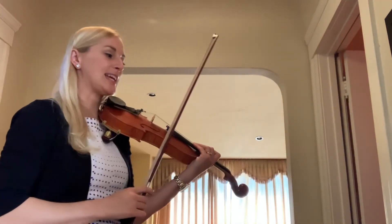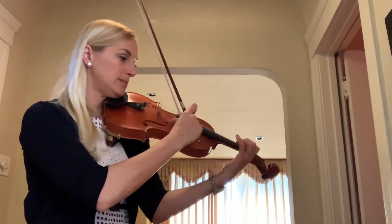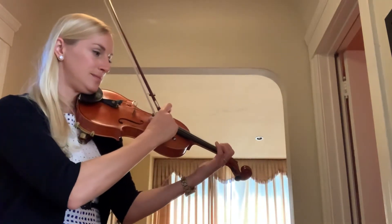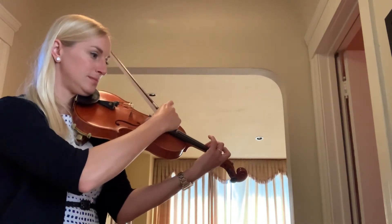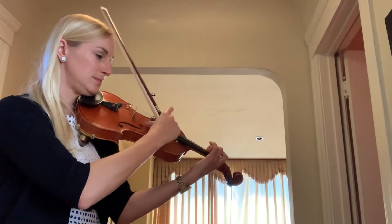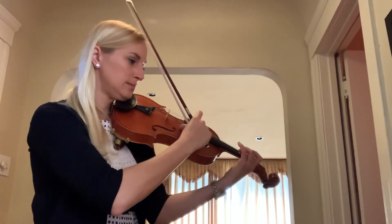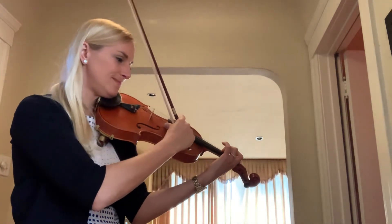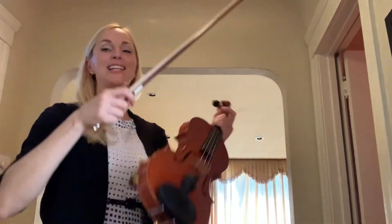Now for the B part and don't forget to count to six. A one, a two, a one, two, three, four, five, six. I hope you got a little louder there at the end.